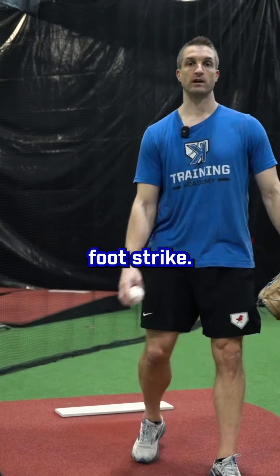So the next time you hear your coach say, 'hey, you're rushing, slow down' — generally, we've never found slowing down helps. What we really want to try to do is be more on time. And how you can try to get there is to really think about the timing of your hand separation relative to your foot strike.